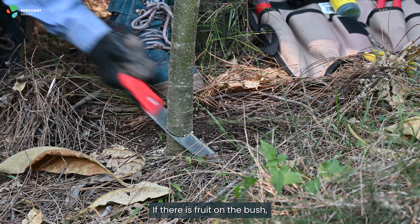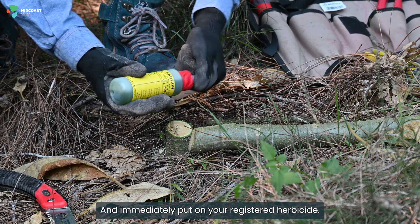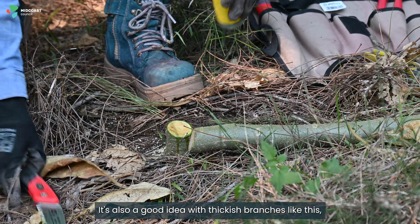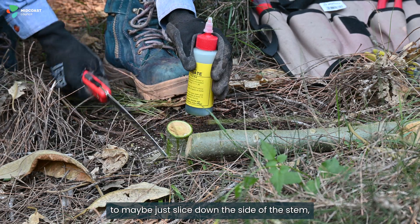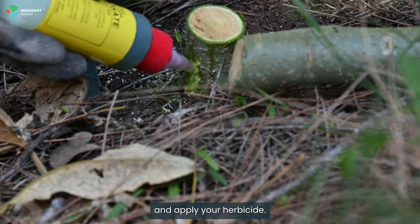If there is fruit on the bush, please remove the fruit and immediately put on your registered herbicide. It's also a good idea with thicker branches like this to just slice down the side of the stem and apply your herbicide.